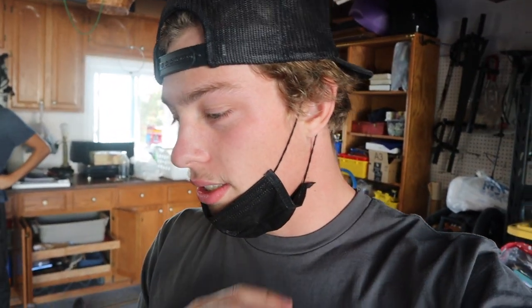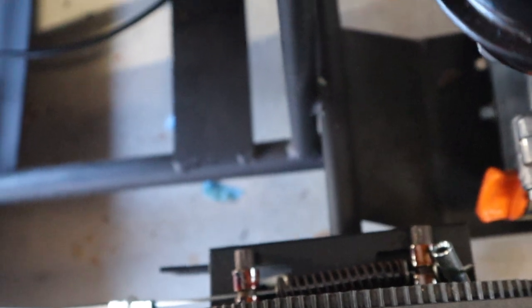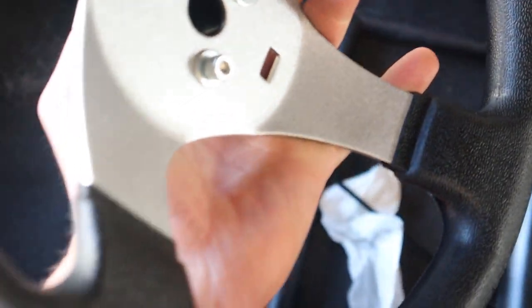All right, so here's the progress for today's video: we hooked up the throttle cable and routed it where we want it. We also routed the brake cable — you can't see it because the body's on, but it routes right in there. For the steering, we figured out there's a metal piece holding the old steering wheel that we're going to cut off, and then the new steering wheel with the new hub should fit right onto the steering shaft.